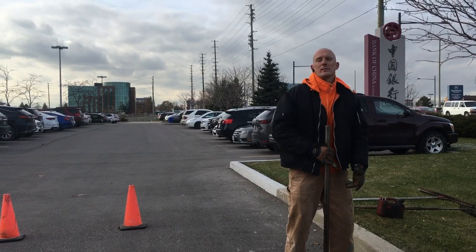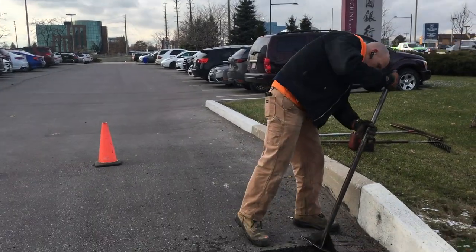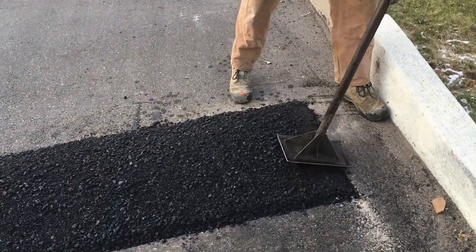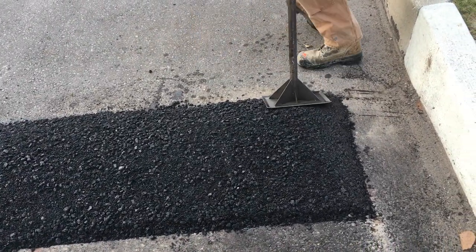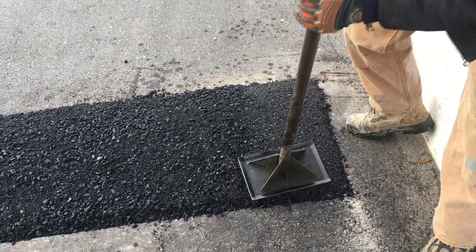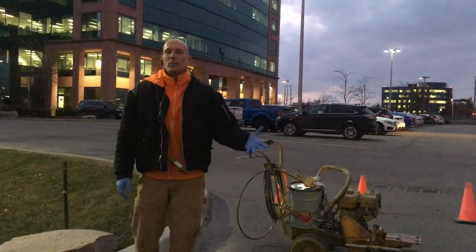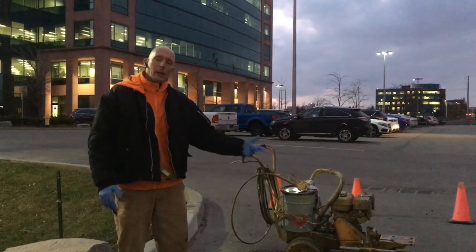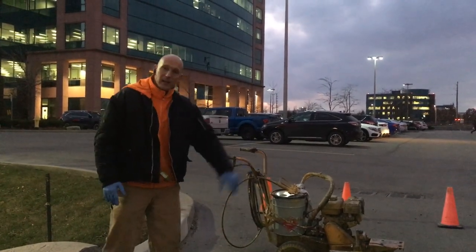I'm just going to go ahead and start compacting, hand tamping the speed bump. Now that the asphalt speed bumps are complete, we just have to do the finishing touches — we're going to apply yellow paint to the speed bumps.